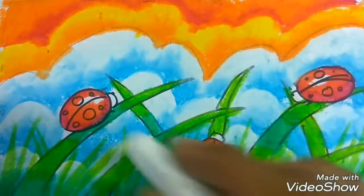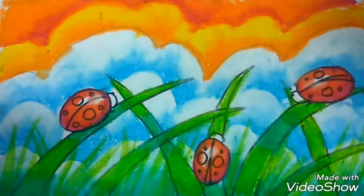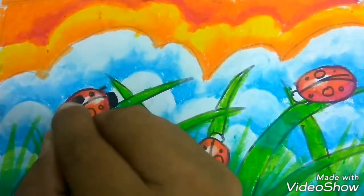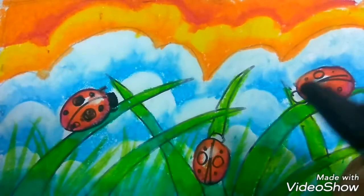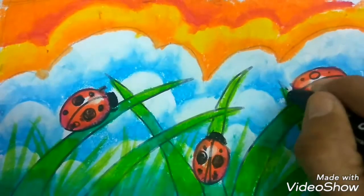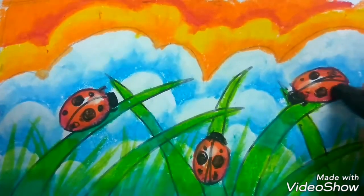Now I clean up first before I color the white area — only a little bit, not too much. After this I color black. Black is last for the head and the spot. Why should black be last? Because black is a very strong color — if you put it first it's gonna spread and the result will be messy. Keep following and watching my videos, don't forget to subscribe. I like you so much — I want you to be smart and creative. Bye bye!